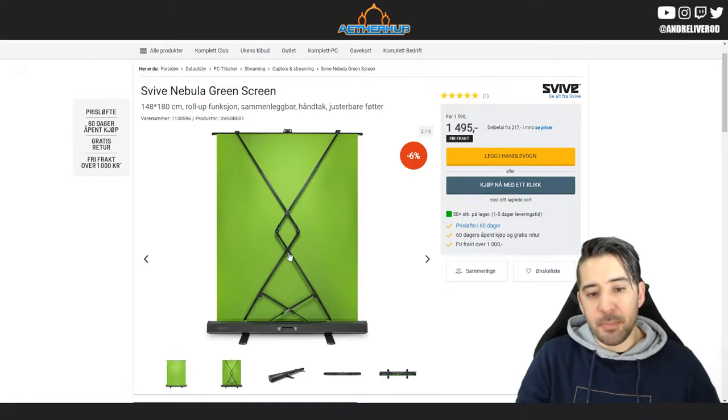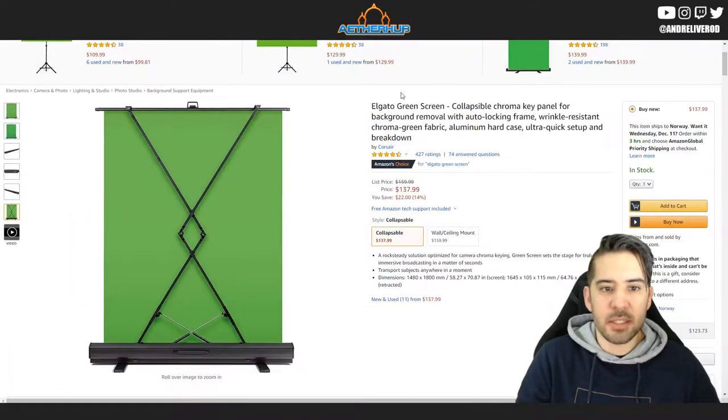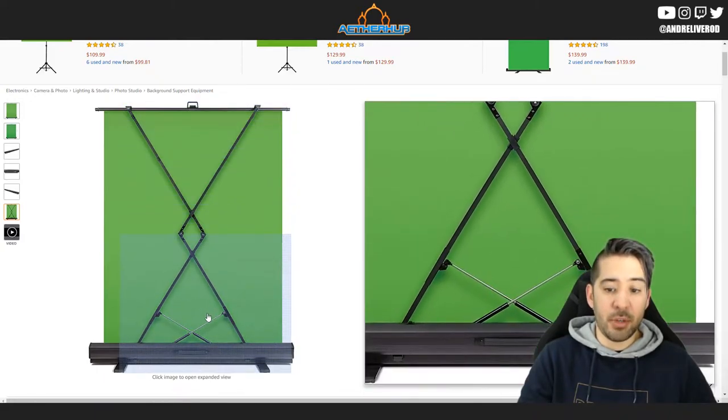So what I'm going to look at is the build quality of the green screen. I'm guessing it is pretty close to what the Elgato one is. I talked to a couple of people about the Elgato and they said they could really recommend it.